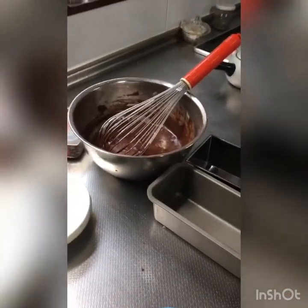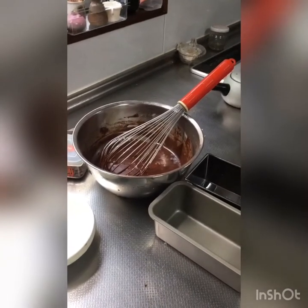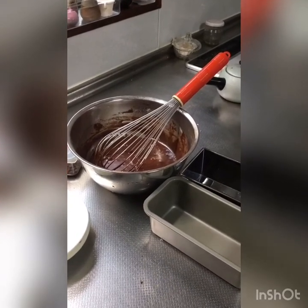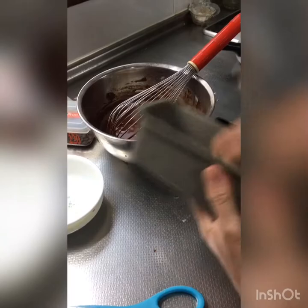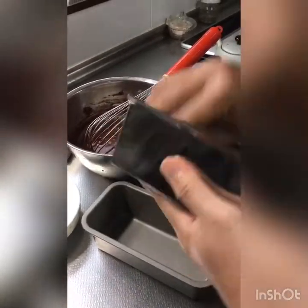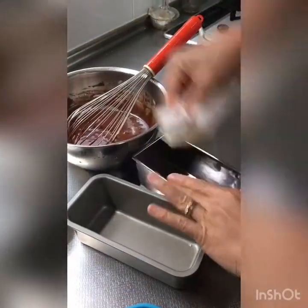Put butter on the container. You need to put butter so it won't stick too much. So we need to spread butter on it. Just spread it so it won't stick. Because when you put it in the oven — actually, I'm not using an oven. It's just a microwave. Microwave lang.